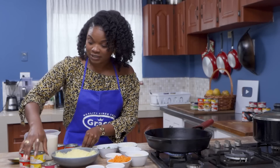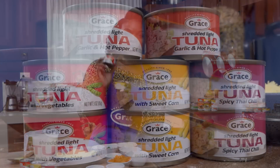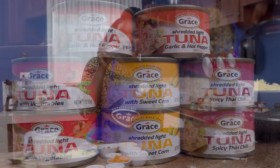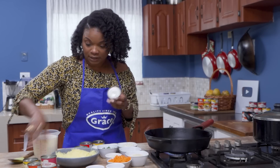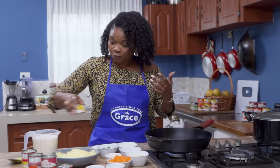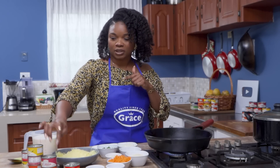Our good friends over at Grace have given us four flavors to try out. We have the tuna with vegetables, tuna with sweet corn, spicy Thai chili, and the garlic and hot pepper. So we have four flavors here, but we're only working with three today. We're giving this casserole a little Thai inspiration, pulling it from the Spicy Thai Chili Tuna.